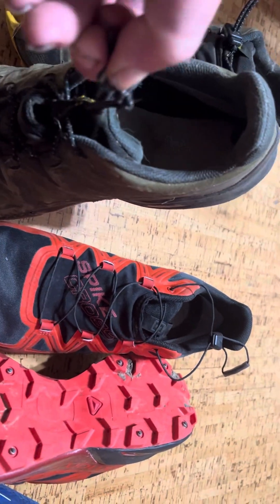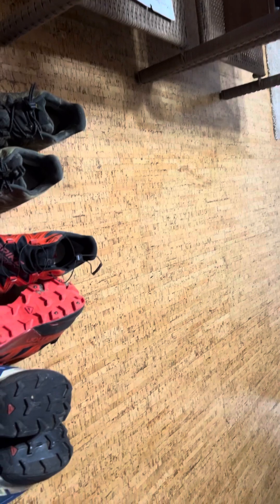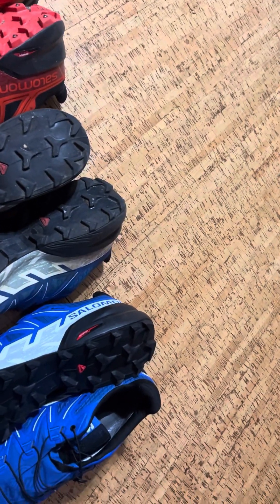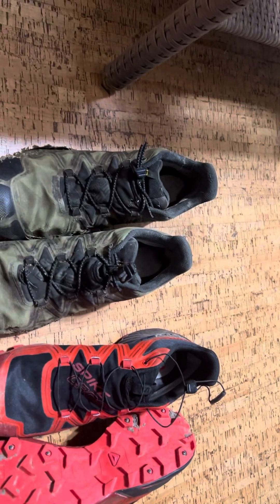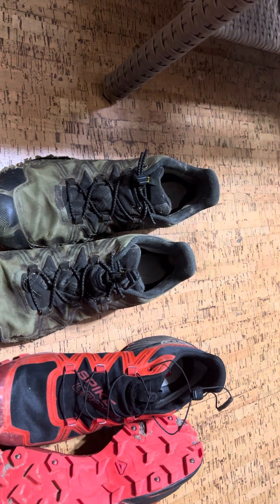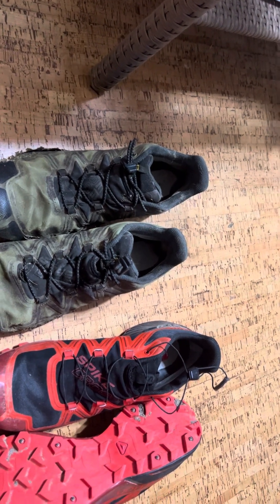So you can see the elastic shock cord just really fits the foot once you get it adjusted to your comfort level. That's my preference on all my shoes — that's why they're on these olive green Speed Cross 5s.